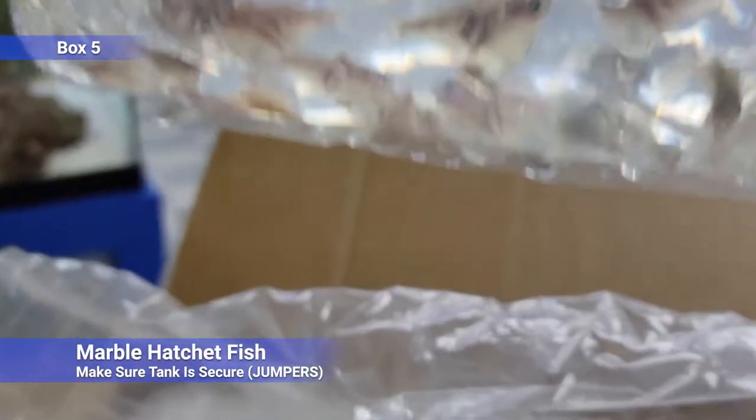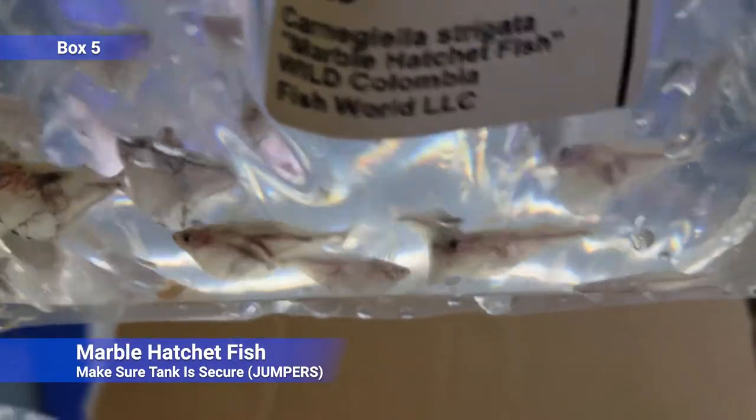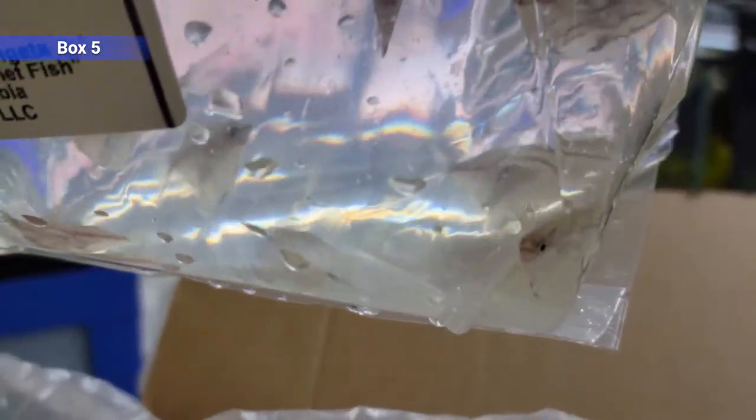These are marble hatchetfish — don't really have their color so much in the bags, but they kind of get almost a blue sheen to them with some darker patterning. They'll spend most of their time hanging out at the top of the water. You've got to make sure your tank is really secure because they like to jump, but pretty peaceful fish.